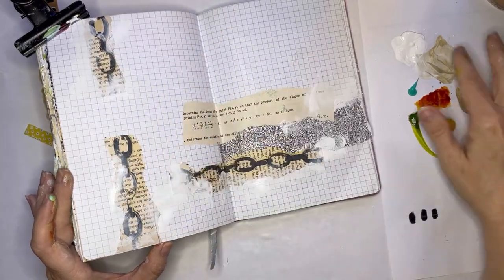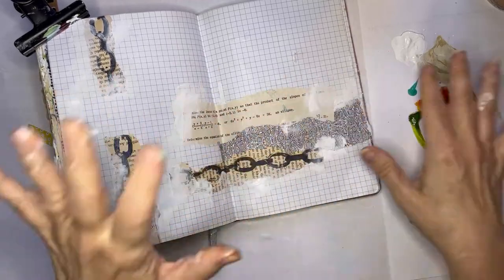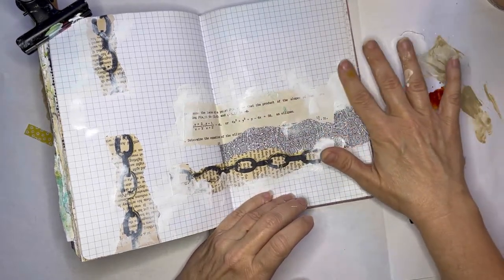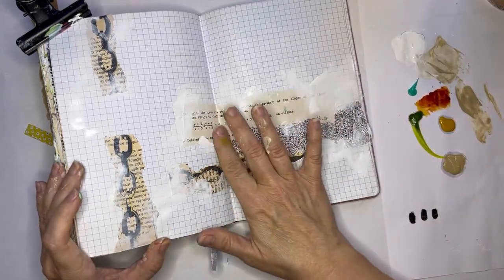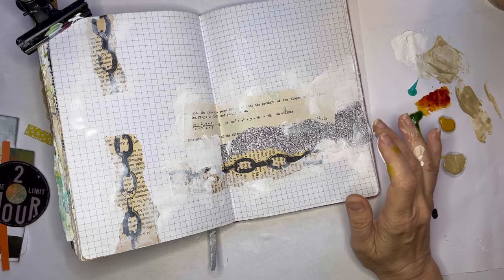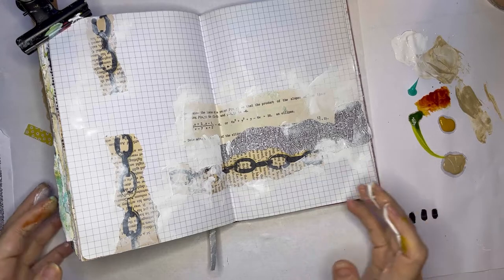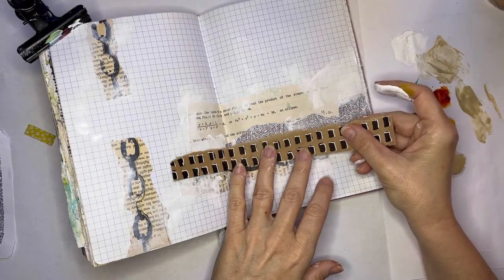You can be pretty sparse with the gesso — it doesn't have to be a lot. I like how, with this graph paper, the graph paper shows through. There's some schmutz there — oh, it's just glue. I think I want something else here. I had another piece somewhere. Do you know how much time you spend doing this? You never ever find it, and then there it is two seconds later, suddenly appearing where it absolutely was not before.